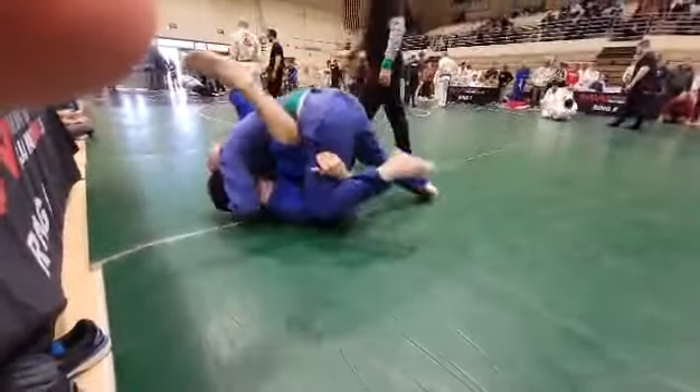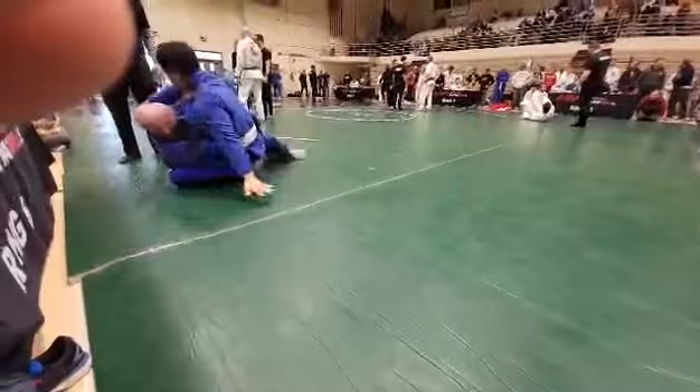Don't let him get your hands crossed. Don't be cross gripping, Lane. Watch it. Back on top.